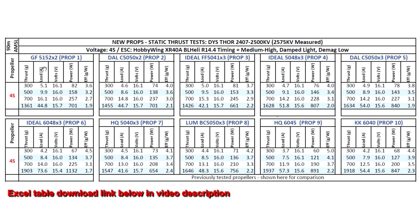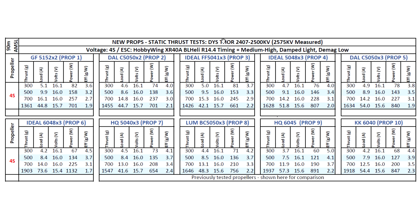Here are the results for the thrust test of these six new props. I used the Thor 24-7-2500KV so we're not limited by available torque on the motor. This makes for a good comparison against the other props I already tested with this motor, and it'll give some good impressive numbers.